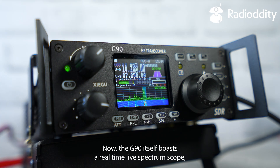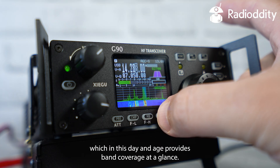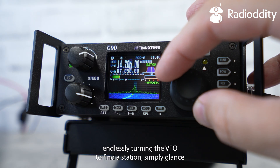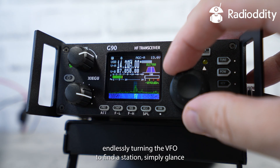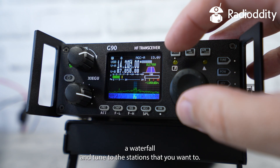The G90 itself boasts a real-time live spectrum scope which provides band coverage at a glance. No more endlessly turning the VFO to find a station — simply glance at the waterfall and tune to the stations that you want.